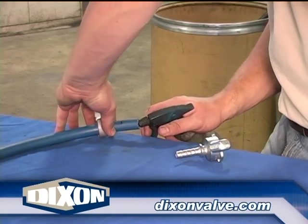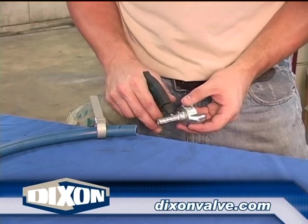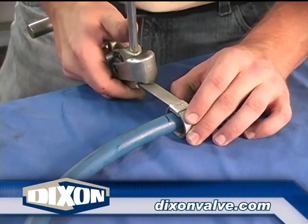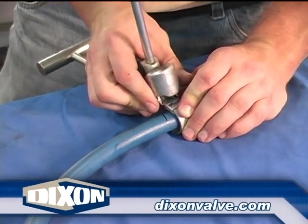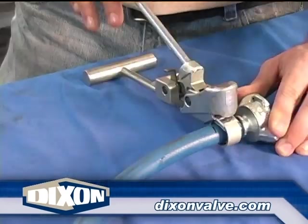1½ inch and below couplings can be installed with 1⅝ inch wide clamps or 2⅜ inch wide clamps. For 1 clamp installation, as shown here, place the clamp midway between the mark on the hose and the hose end. Tension the clamp.